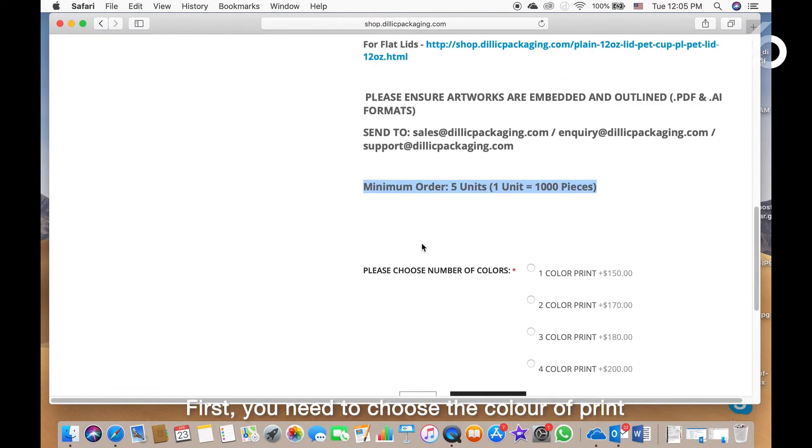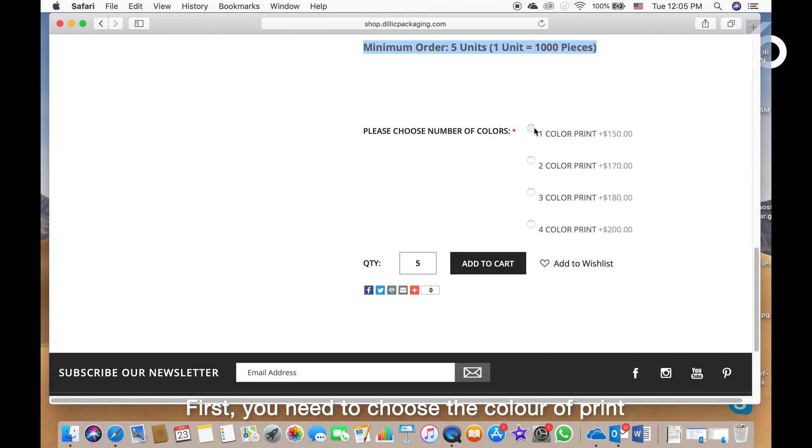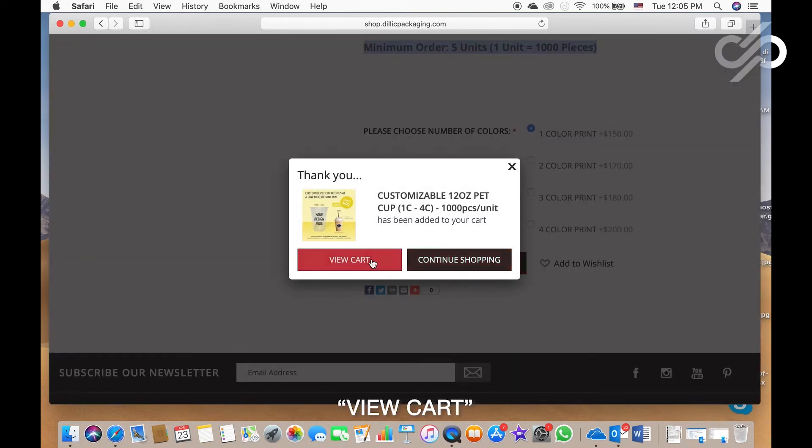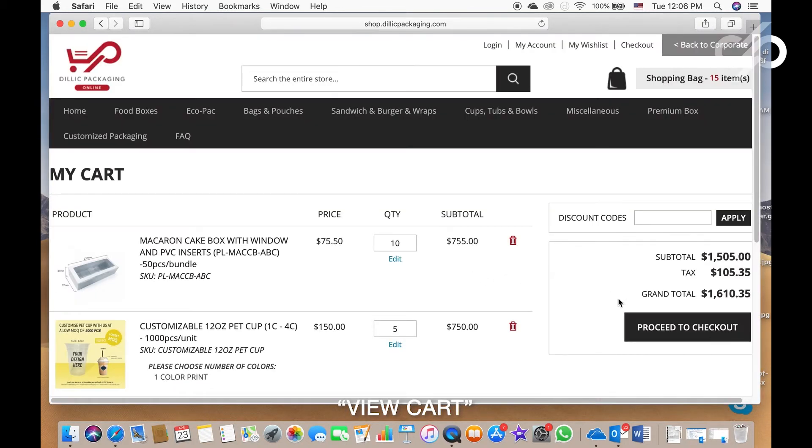How do you go about it? First, you need to choose the color of print, click in the quantity that you need, add to cart, view cart, proceed to checkout — click on it and you're good to go. You will need to send your artwork separately to us through an email.